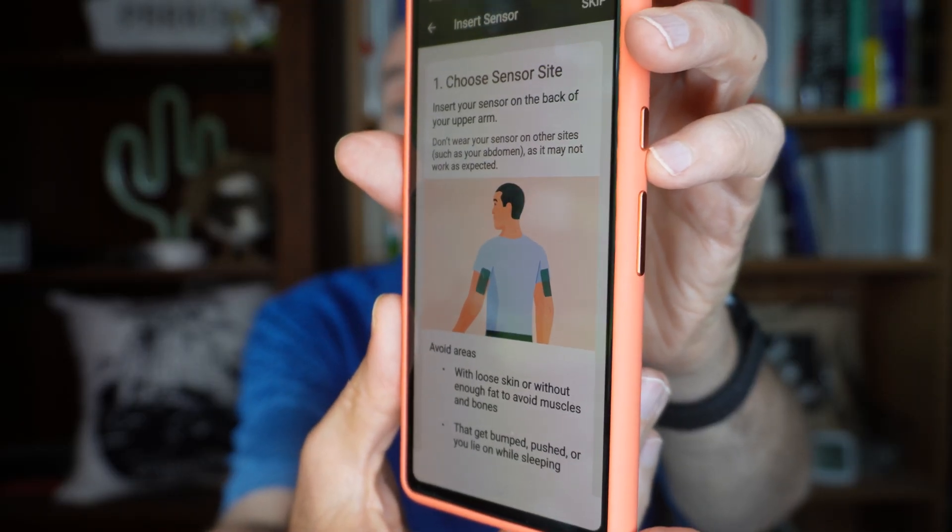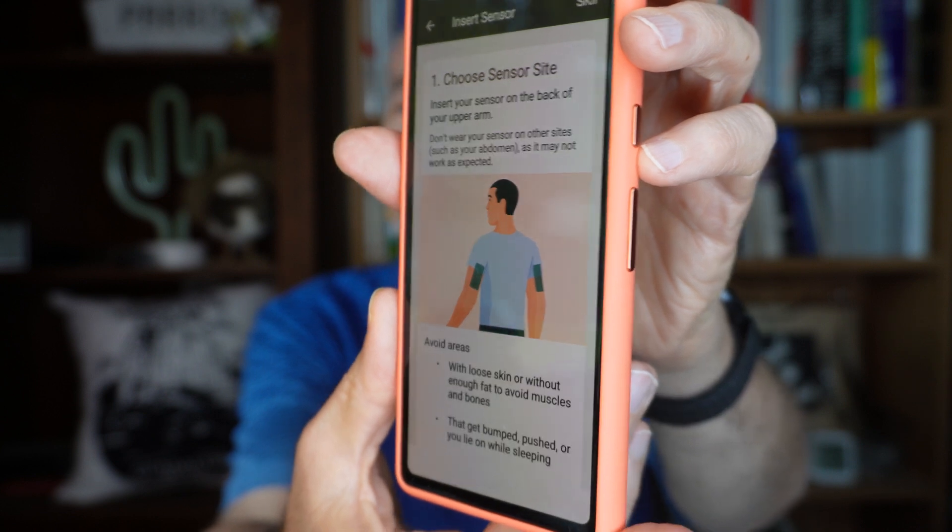I'm ready to get going with the applicator and install my device into the back of my left arm. I've gone ahead and shaved some back here to get rid of the hair. What worries me is where it says make sure to choose a spot that has enough fat so that the sensor won't interact with bone or muscle — sounds unpleasant. I used to weigh 275 pounds, I'm down to about 180 now, so this used to be no concern. Now I'm thinking, is there really enough fat on there? I think this is a good spot — this is what I'm going with.